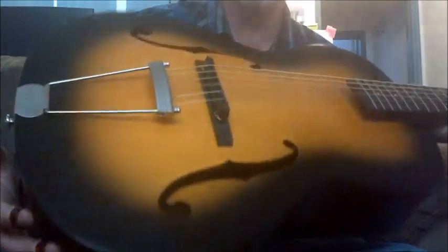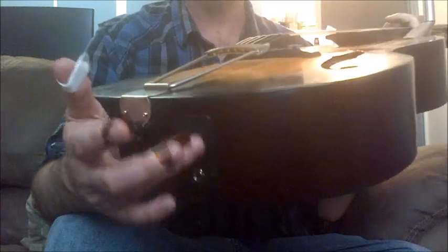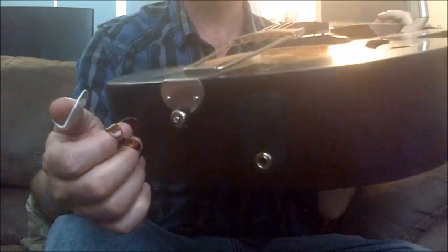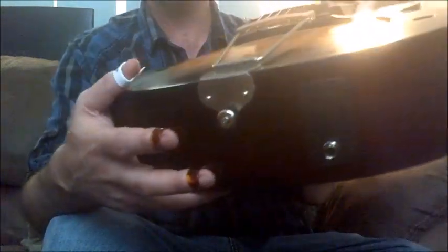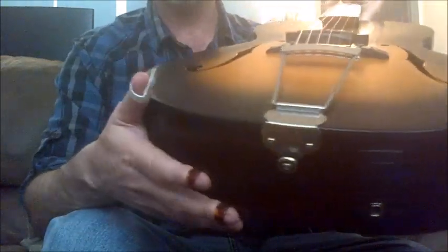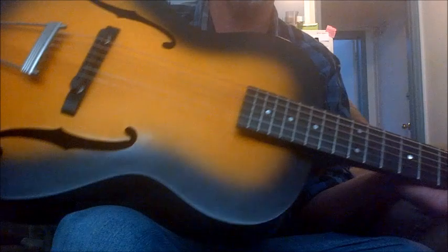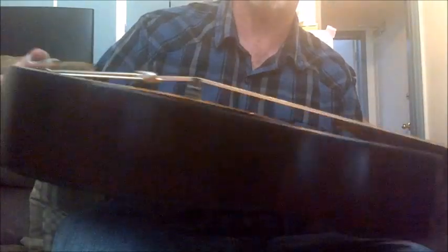It's got electronics, it's got a pickup in it — you can see the jack here. Your nine-volt battery just pops out. It sounds very good plugged in; I don't have an amp at the moment to plug it in, but it sounds awesome plugged in. You can find them online used for five or six hundred dollars; brand new they're between seven and eight. I got this in a trade, but it's a very well-made, solid guitar.